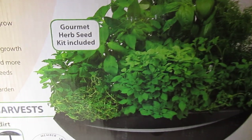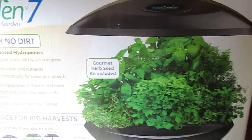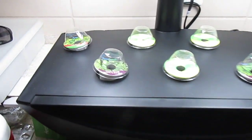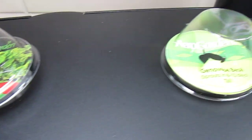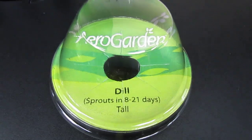This is what it looks like on the box. We've set up our kit, as you can see right here. We have a whole bunch of little pods — these are the ones it came with. It came with seven pods, and each one has a few seeds in them.